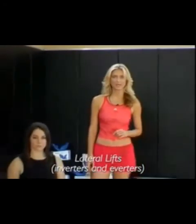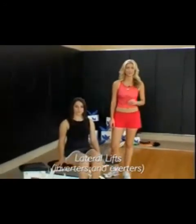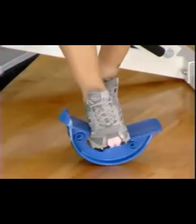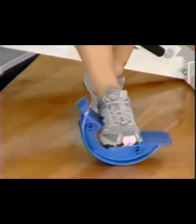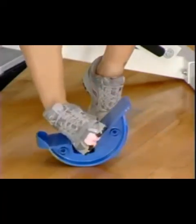We are now going to demonstrate lateral lifts, which effectively increase strength and flexibility in the inverters and everters — the tendons and ligaments in the ankle area. Turning the Pro Stretch 90 degrees, place your foot in the center of the Pro Stretch and with a full range of motion, move your foot side to side. When you accomplish this exercise in the seated position, you might then try it in the standing position using a countertop or chair for support.